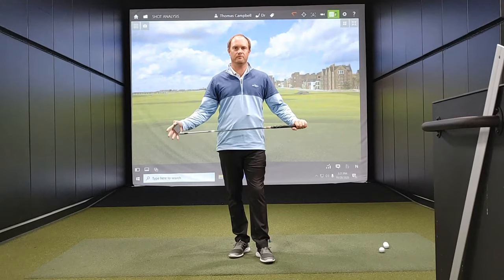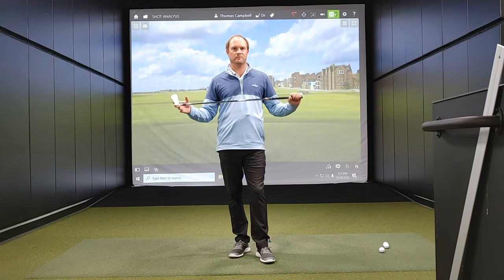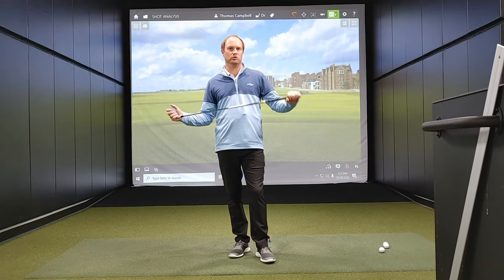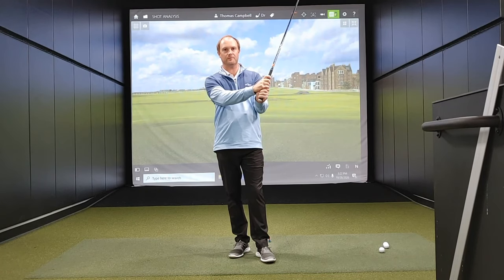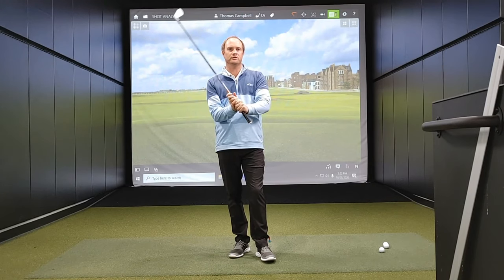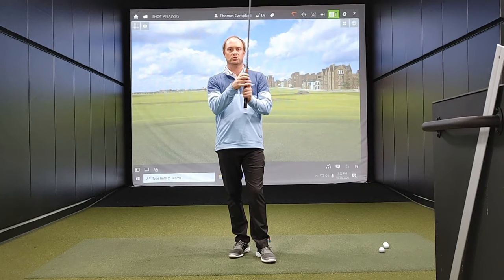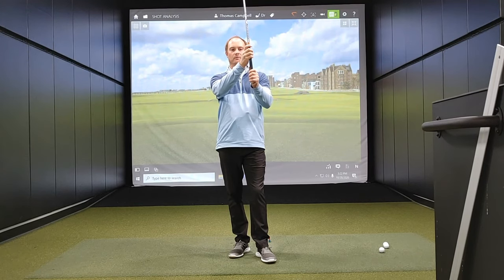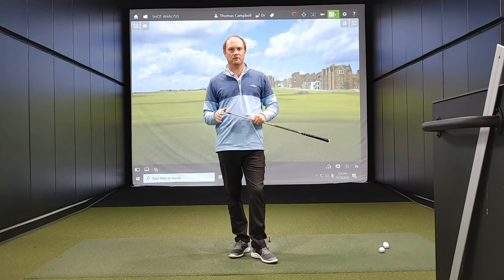Hey golfers, it's Thomas Campbell, master club fitter at Second Swing. Today I'm going to be discussing whether you should grip up on the club all the way to the end of the grip or whether you should choke down on the club. We're going to take a look at the performance differences when I choke down or grip to the end of the grip with a driver, 7-iron, and pitching wedge.